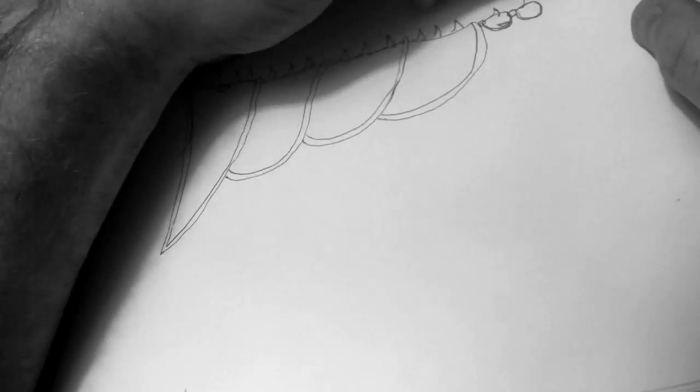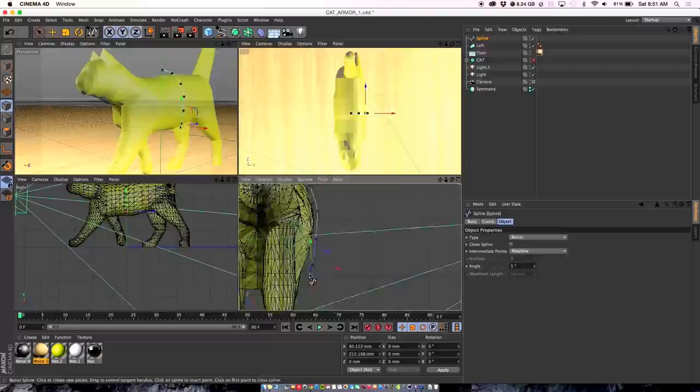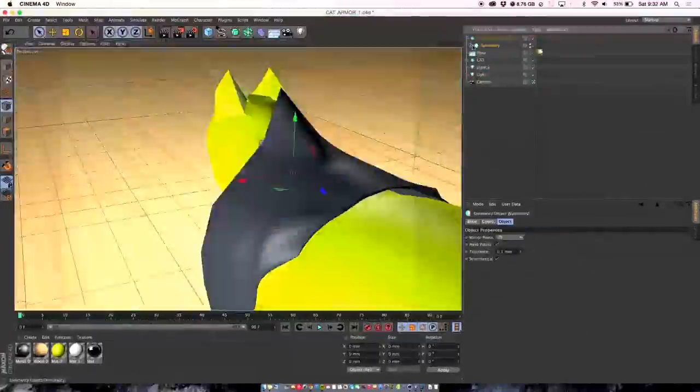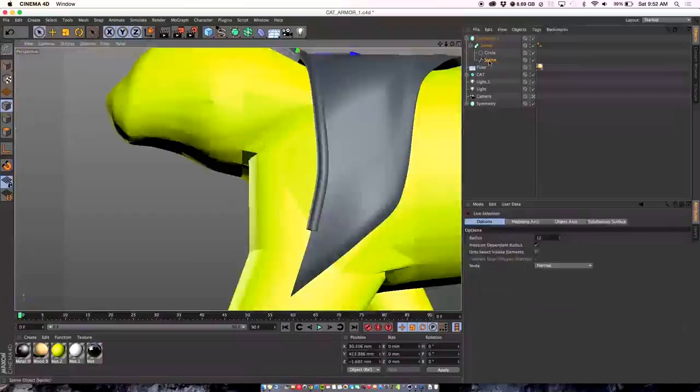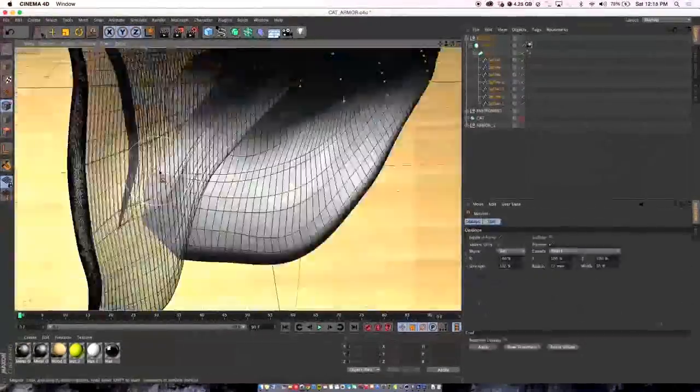We started off first just drawing out how we wanted the overall look and vibe of the armor to be. I suggested that it should have spikes because I always pet him in a reverse pattern so his hair is all crazy and he looks like a spiky tiger. Once Bobo approved the sketch we went into 3D modeling, and the modeling took forever — we just tweaked and tweaked and tweaked until Bobo felt that the design was good enough to wear.